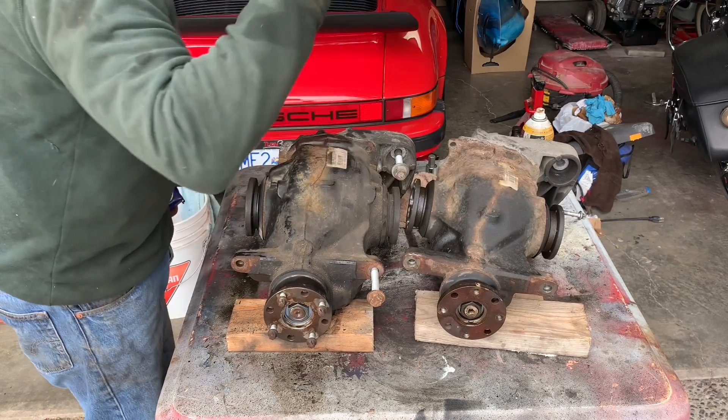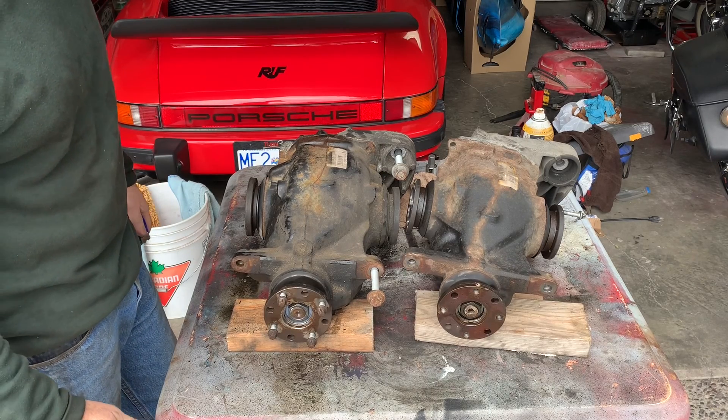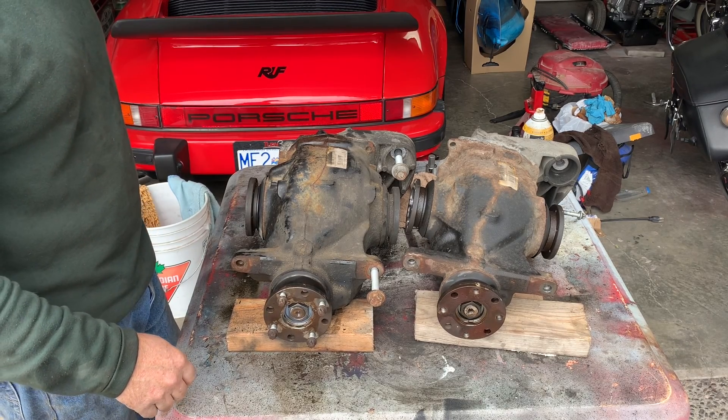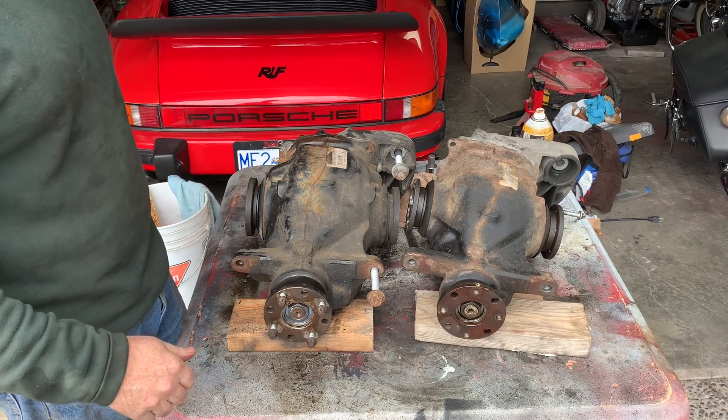I'm going to have to pick up axles as well. I might be able to get used axles from the guy I got this differential from — I'm working on that. Otherwise I'll have to order 328i axles. Let's flip the camera around and take a quick look at the drive shafts, and then we'll continue on.